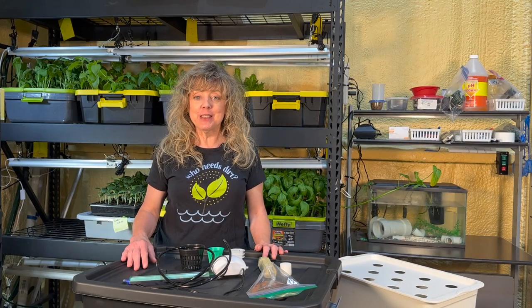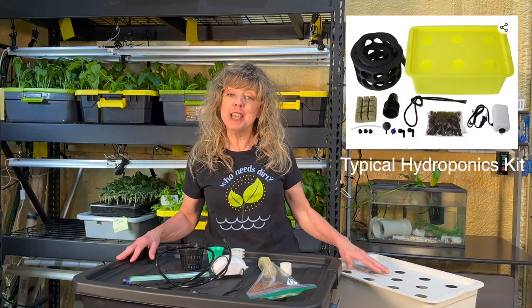We are at the point in hydroponics in the classroom where we have to decide if we want to purchase a kit or put together a kit.